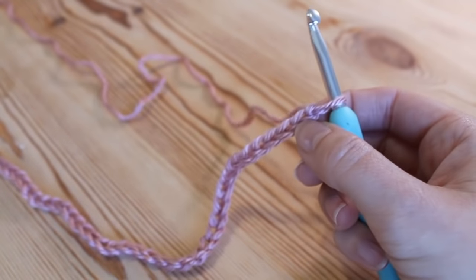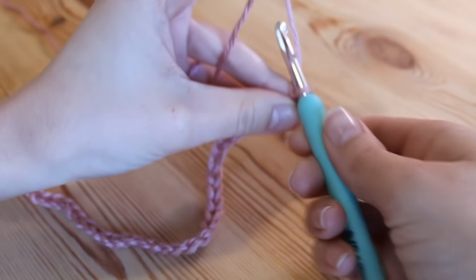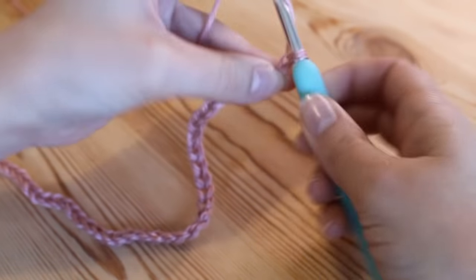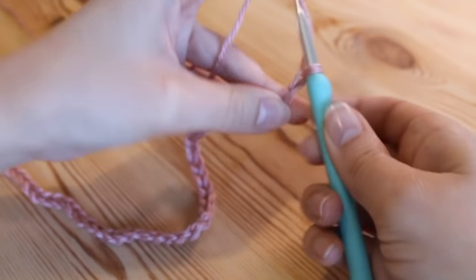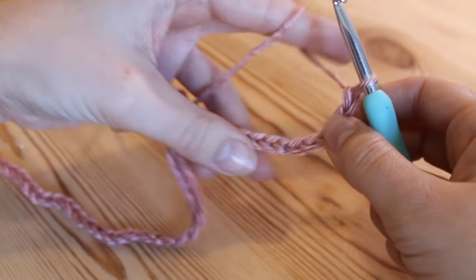Once you've worked your multiples — I've just done my 50 — whatever length you get to, you need to add on an additional five chains onto the end: one, two, three, four, and five. This is just for turning.